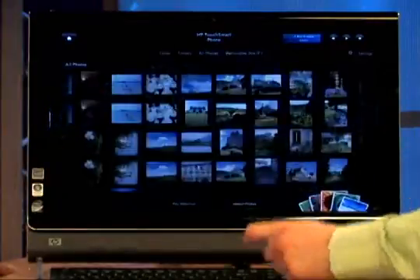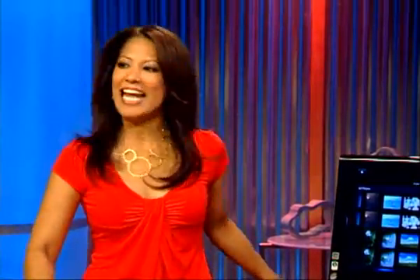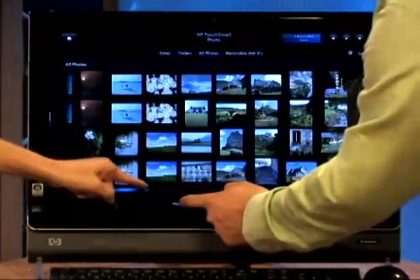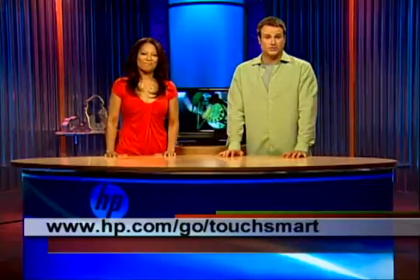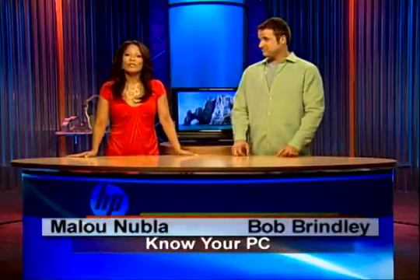Go back to normal view. These photos I loaded myself — they don't come preloaded. But in a future segment we'll show you how to load all your photos and manage and edit them. The fun thing here is Play Slideshow — because you know how pretty this screen is. If you touch that, you can see all your photos in a nice little slideshow. So now you know how to use the touch screen: scroll, flip, look at your music and your photos. If you have any more questions, please go to hp.com/go/touchsmart. I'm Bob. And I'm Alou. We'll see you next time. Thanks for watching.